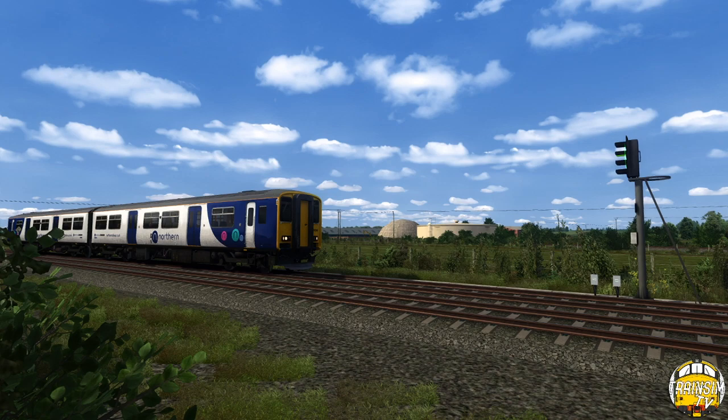Hi guys, it's Tom and welcome back to TrainSimTV. In today's video we're going to be showing you the Harrogate Loop version 2, which is an upcoming extension to the route. You can currently get version 1 available from our website which is OnTrackSimulation — our new website which has just literally gone live about a day ago. Do have a look, the link is in the description. This version will eventually be released on there as well.